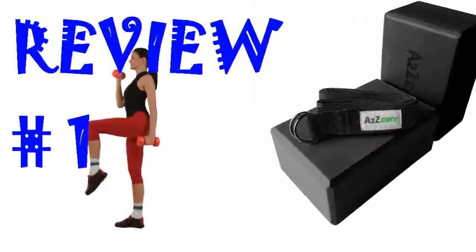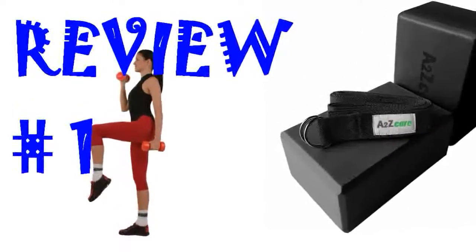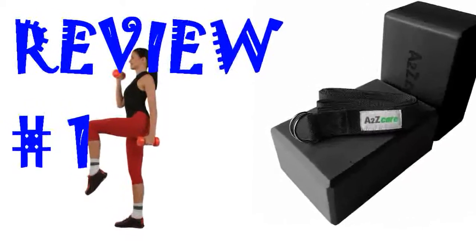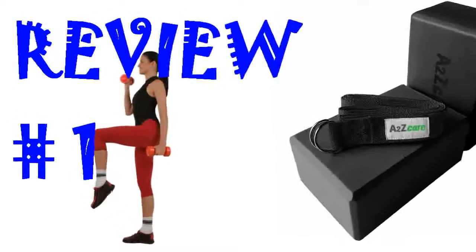I have had zero issues with the strap. The blocks are fairly soft and are comfortable for sitting on, lying on, etc. However, my fingernails fully trimmed have left a lot of indentations on them. This is a great entry level set, but if you want something that will really hold up well you might want to look for a more solid material, such as cork.